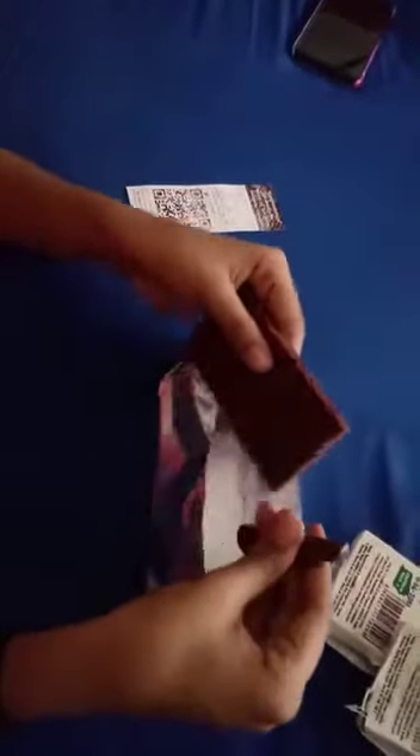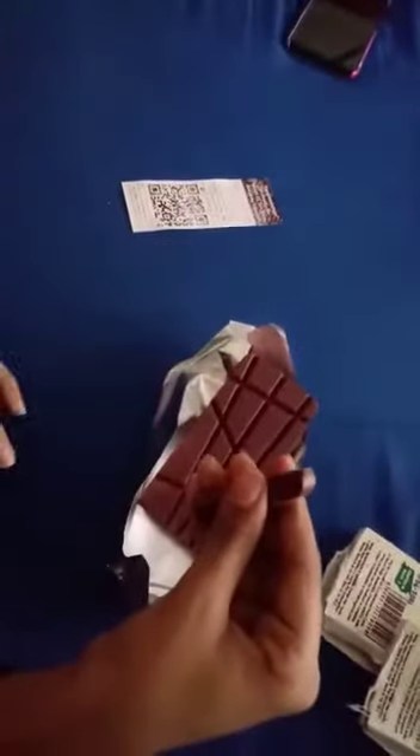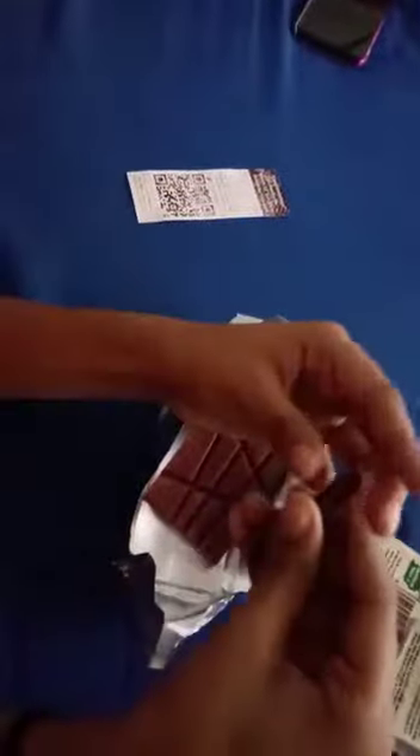I'm going to bring my aluminum foil back and just break out the corner. Since those cuts are already there, it breaks out really easily. So I have these little bars of chocolate — time to eat!